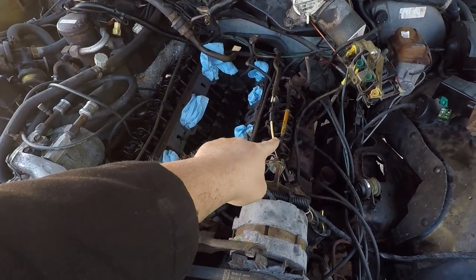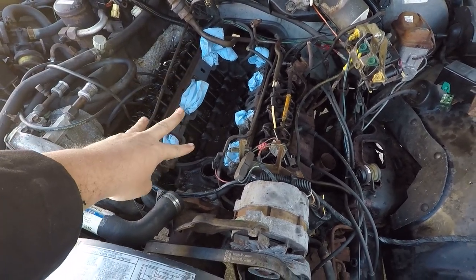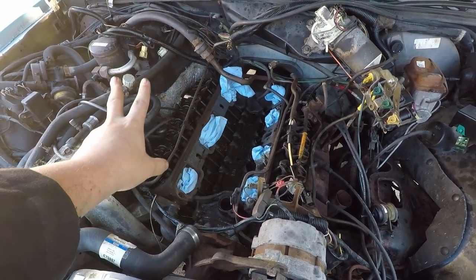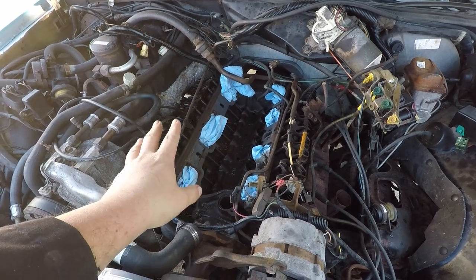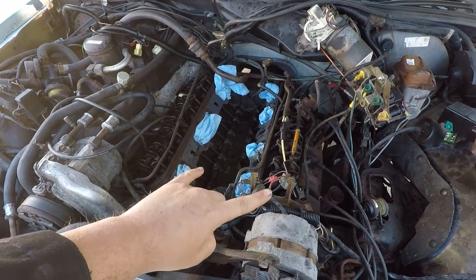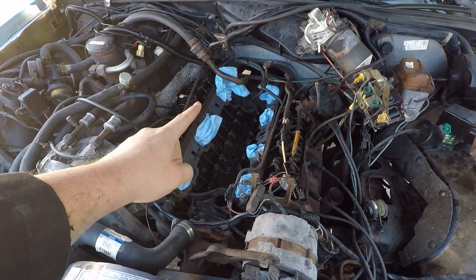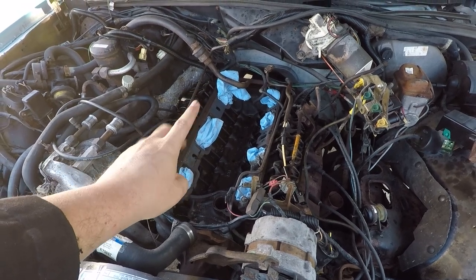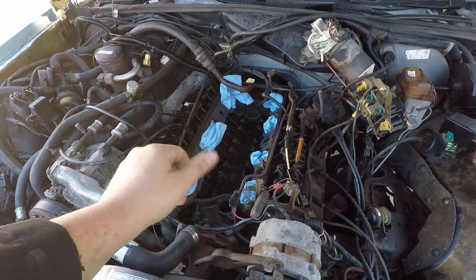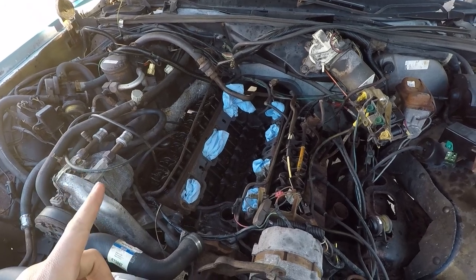We took the valve covers off and then we took the intake manifold out as well as the distributor, so I think I've pretty much completely destroyed this vehicle, so that's good. The valve covers I wanted to paint, so that's why we took them off, and the intake manifold — I got a new one, so that's why we took that off, and I'm not going to lie, it's a little shiny. It should be fun, I hope, but let's go ahead and take a look at the valve covers first.